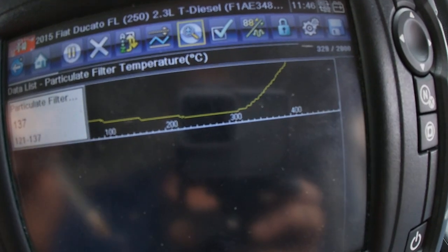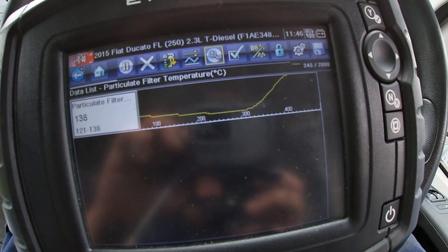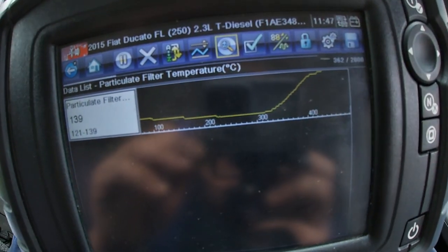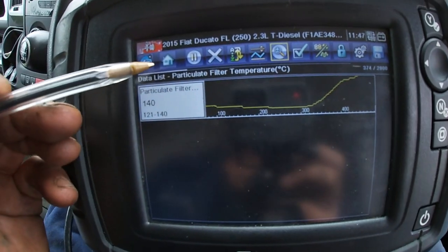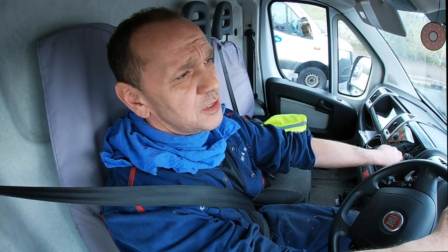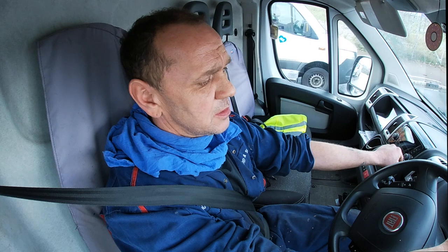After it being re-genned I left it running and messed about with the temperature so you can see here it goes up and then it goes back down again. That seems to be okay — maybe there's a little bit of loose wiring or something's happened with it.